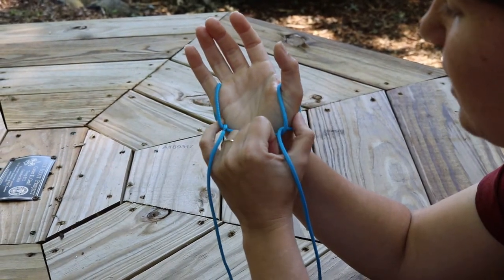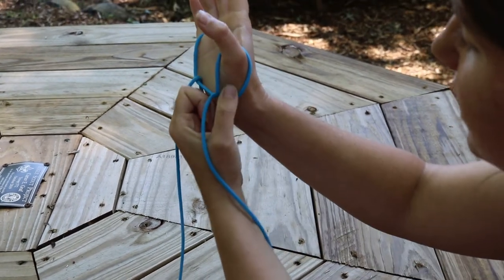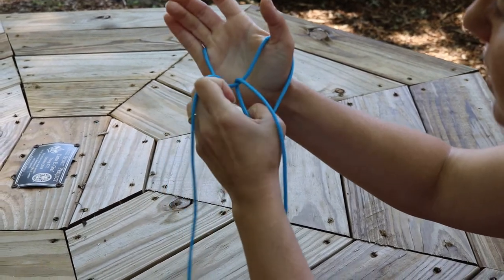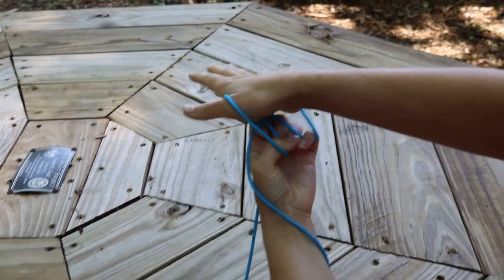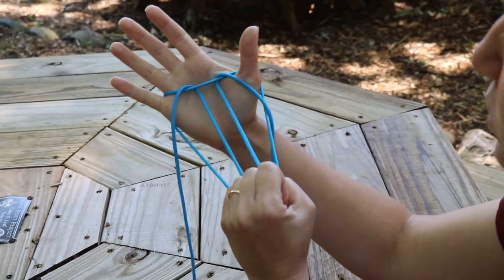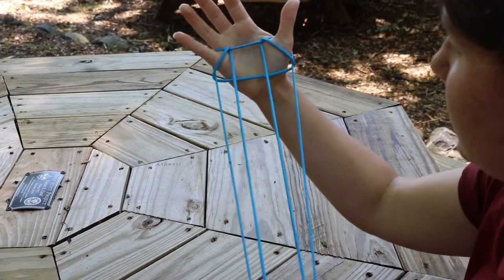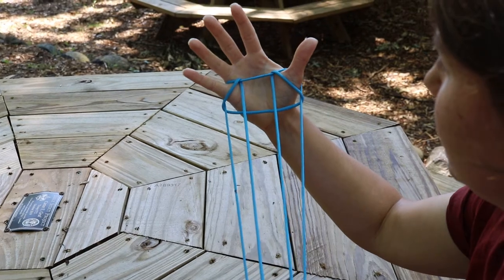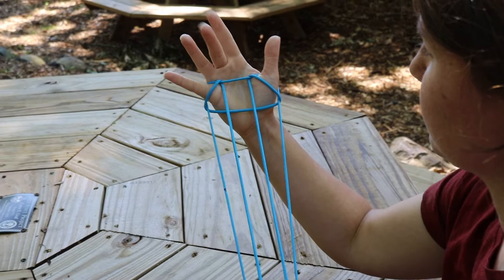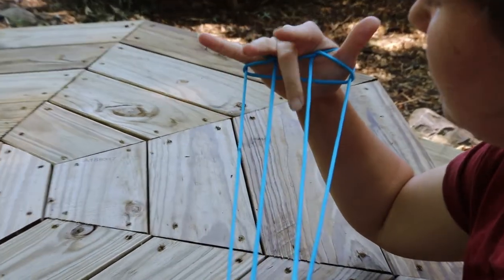I kind of wiggle them until I can hook it around that string. Same thing over here — I wiggle until I can hook my thumb around that string. And sometimes I have to use my other fingers to help me. But now you can see I have my thumb and my pinky hooked there and I'm going to pull this out towards me. Now I don't let go of any of this. I want it to be tight because now you see how I have three fingers up here that aren't doing anything. We are going to take those three fingers and put them in these three holes.